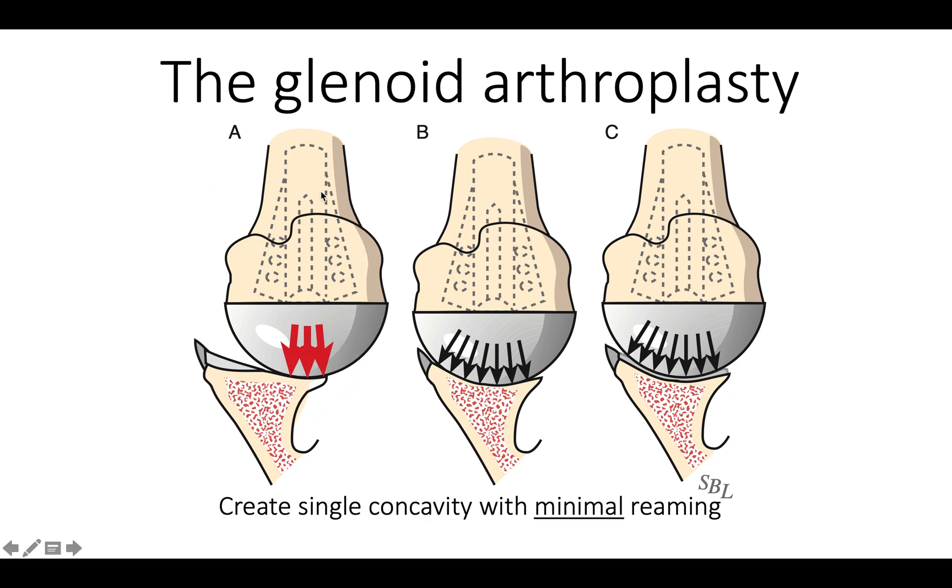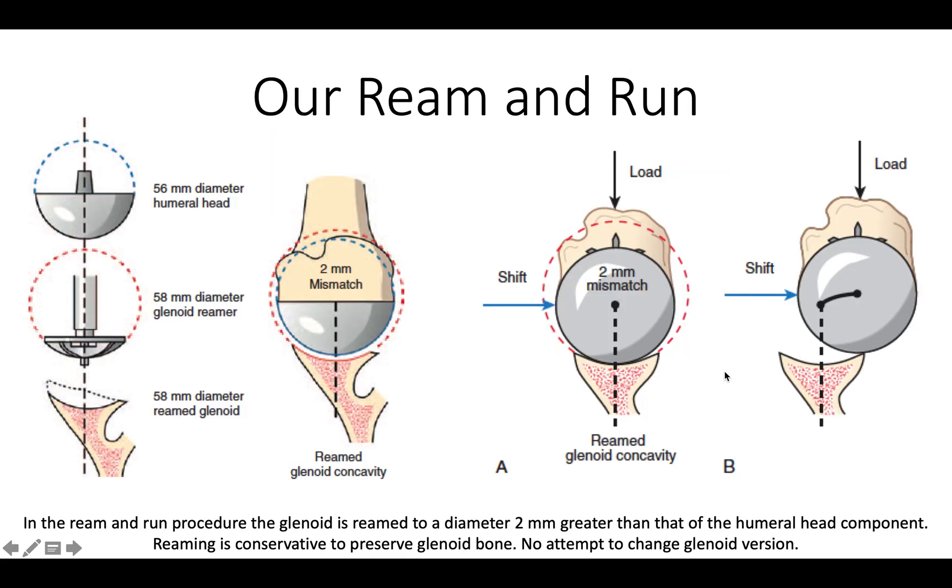The goal of the ream and run is to take the biconcave situation and convert it into one where we have a smooth concavity, and to move the shoulder early so it allows for the regeneration of a normal articular surface. In our practice, we usually use a 56mm diameter humeral head, which means we use a 58mm diameter glenoid reamer — we want just a little extra space to allow for soft tissue ingrowth. This gives us a 2mm mismatch between the head of the humerus and the reamed glenoid, which provides stability but also allows a little translation before contact with the rim.